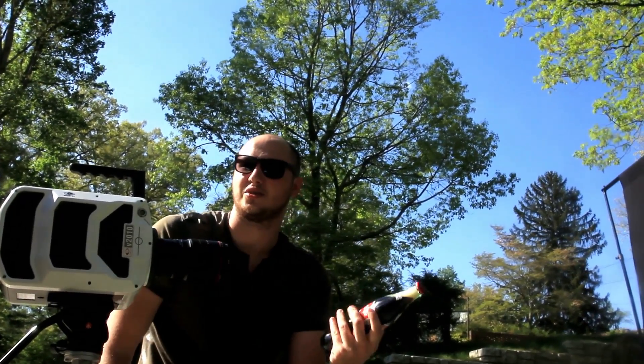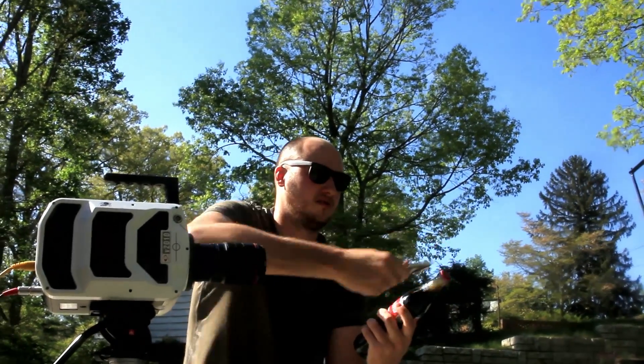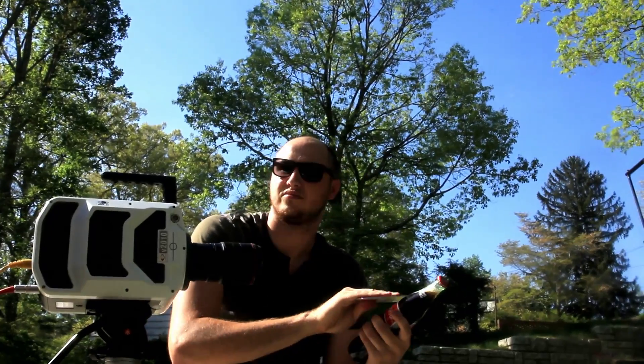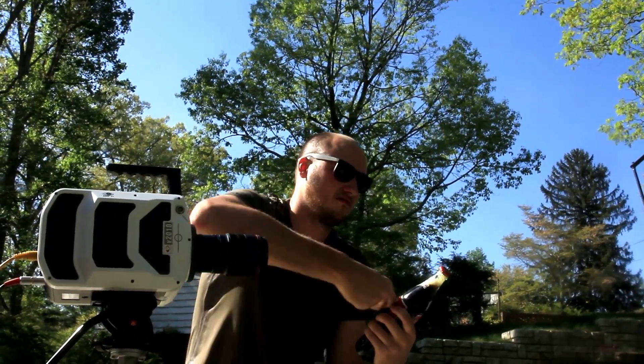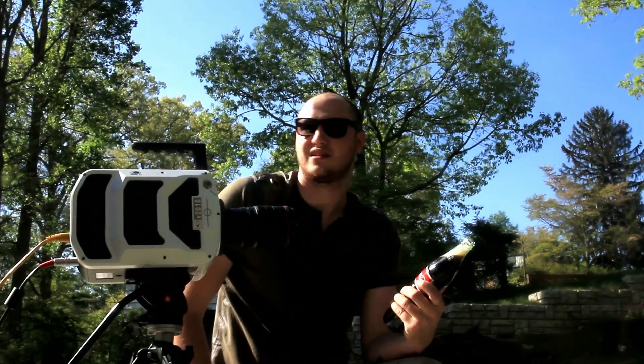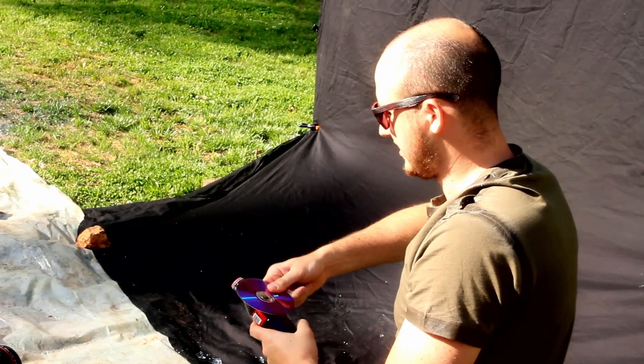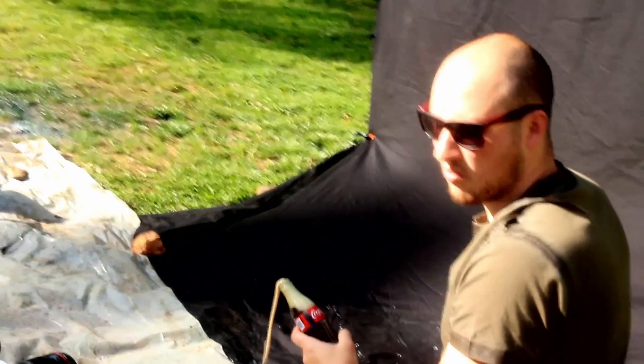These CDs are so cheap. Oh! Just like that — you think you can do it in one shot? Yeah! Yahoo!